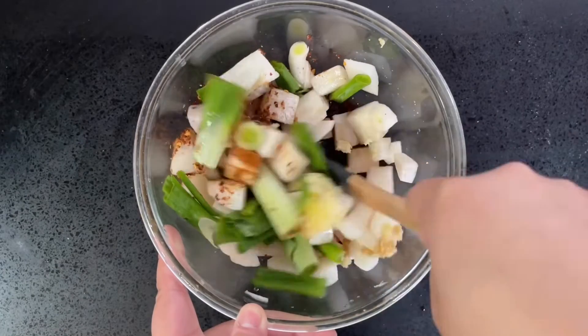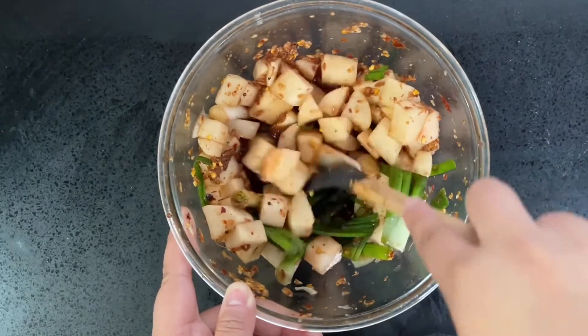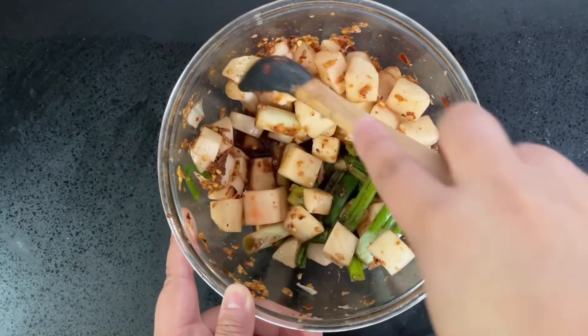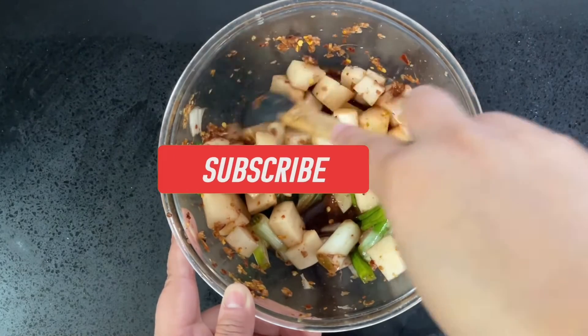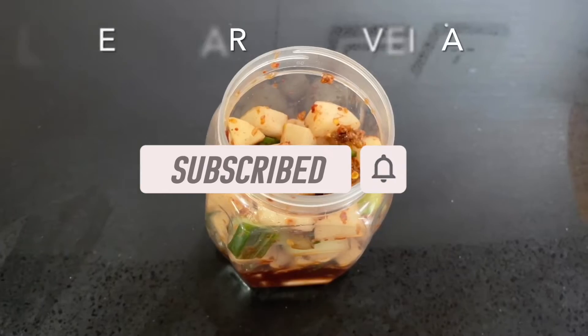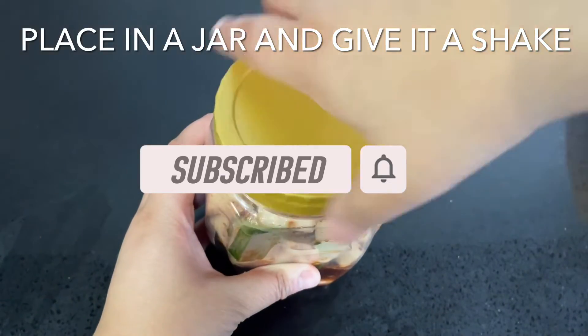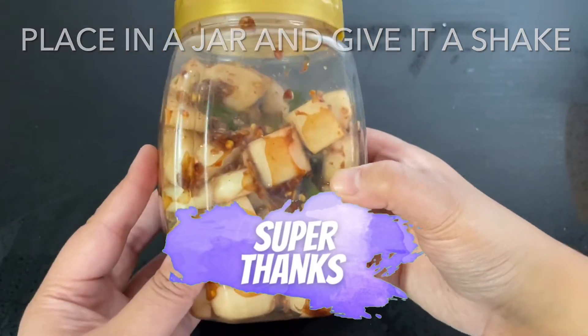Mix this in really well, making sure all the daikon is coated in the spice mix. If it feels slightly dry, add a little more of that reserved juice. If you're new to the channel, welcome! Please give this video a thumbs up, leave a comment below, subscribe, and send a super thanks to show your support.